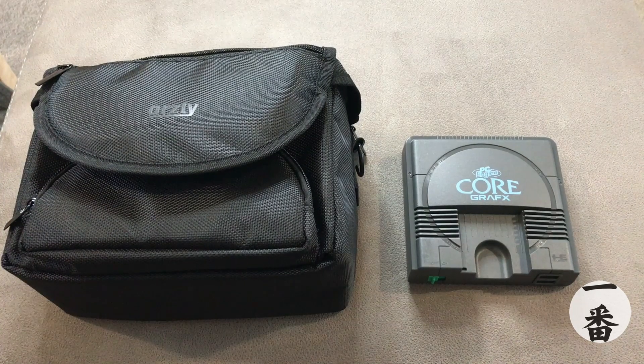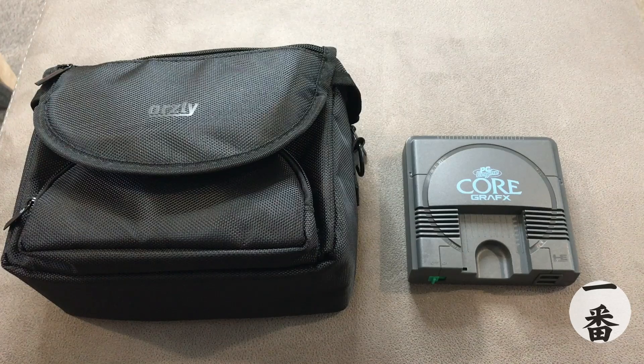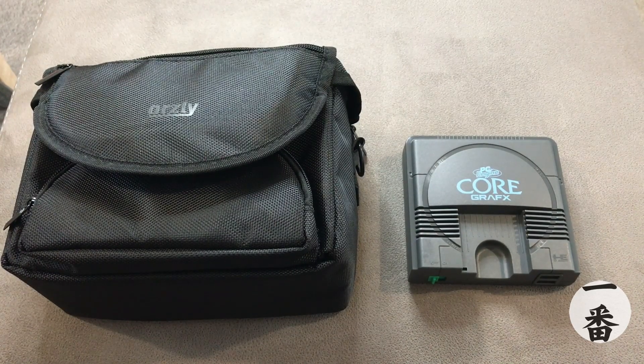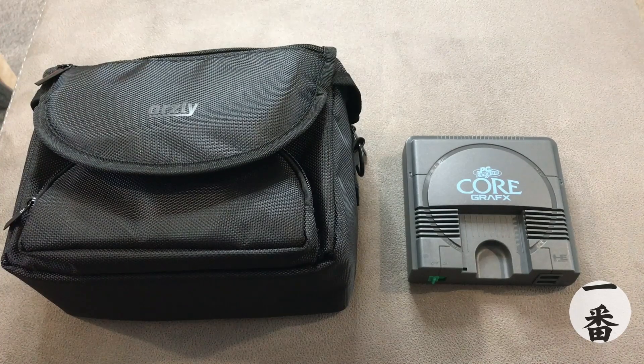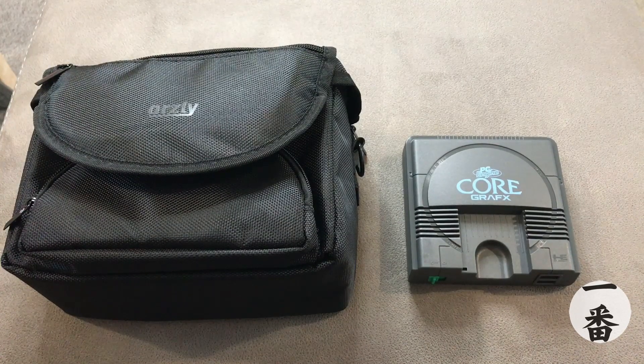One thing I have to deduct points for is that it only comes with one controller. For me that is simply not good enough. For the price of £100, Konami should have been more generous and given us two controllers. I know some mini consoles give you two and some only give you one, but at this high price point — because this is pretty high compared to other mini consoles that launched at less than £100 — they should have included two controllers. Shame on you, Konami.